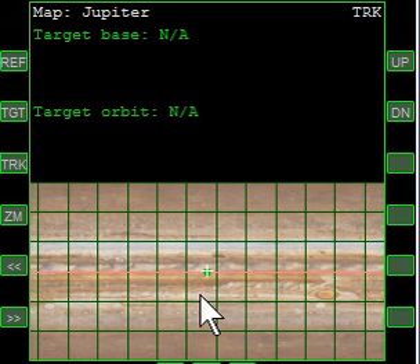We have a ship parked on Jupiter. We're going to use this ship to find out what a good time would be to do a sling of Jupiter to chase after a Trojan.